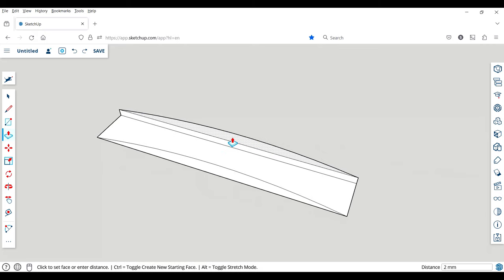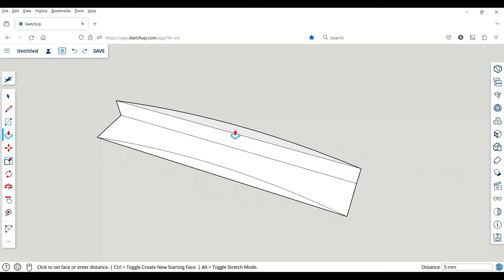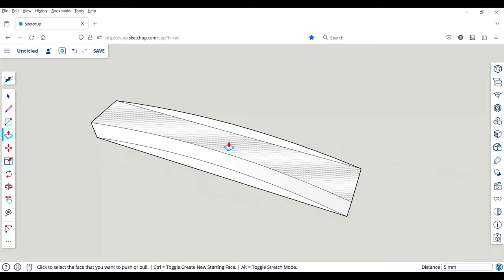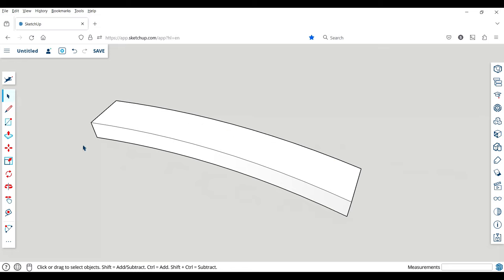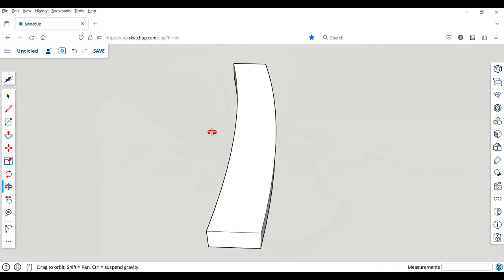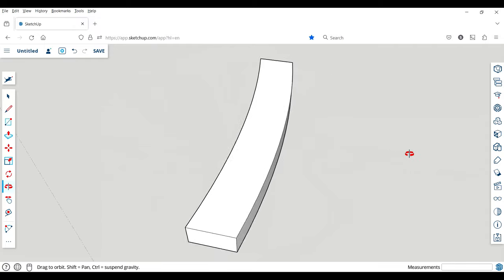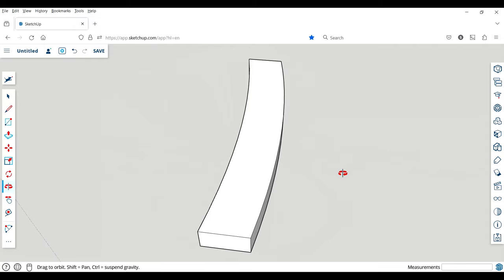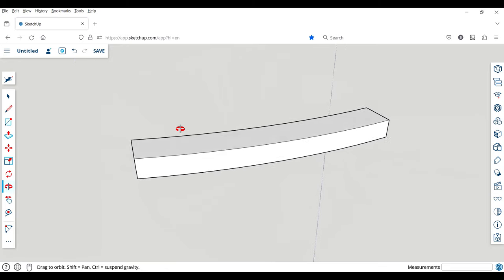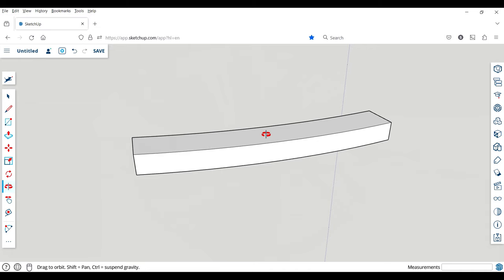I brought the front arc up about five millimeters and the inside one up about five millimeters as well, then deleted the extra lines. I now have my arced piece that increases the height of the arch — I can put them end to end, though I don't need to print that many. I want to give this a little character and put a horn on it or something.